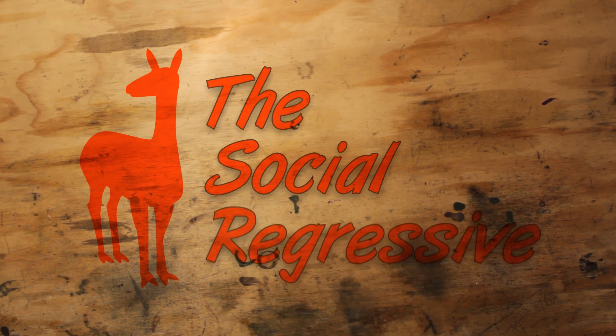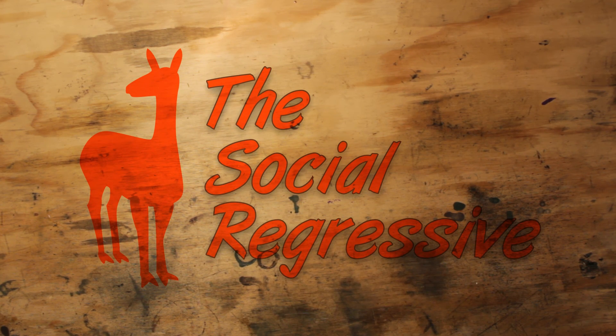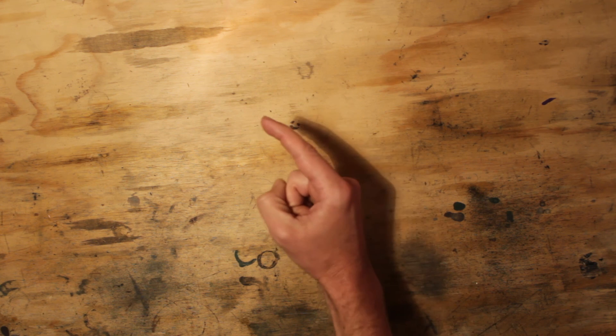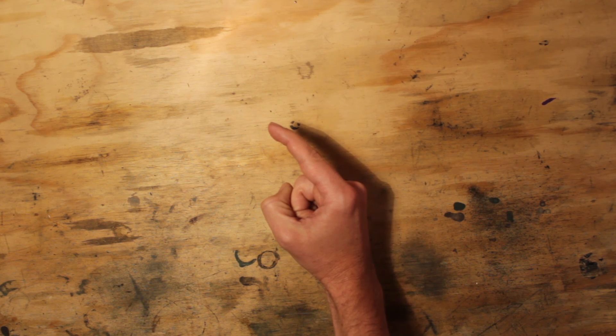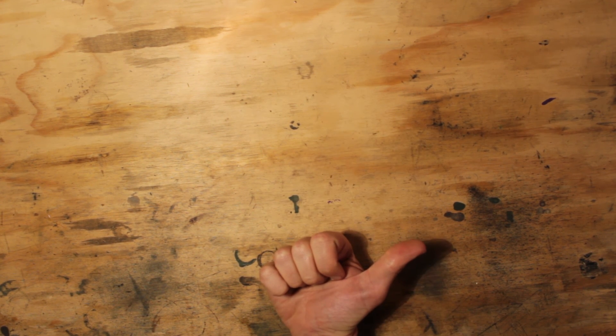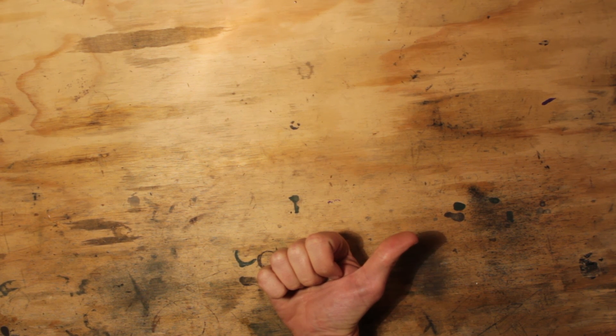If you liked this video, be sure to like, share, and most importantly subscribe. Even if you didn't like this particular content, subscribe — there's probably something coming that's more up your alley. Check out this playlist for videos in a similar vein. The Social Regressive is on Patreon — become a patron of the Destructive Arts, earn some goodies, and help us provide high-quality videos by kicking us a few bucks a month. Thanks so much for your patronage!